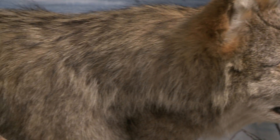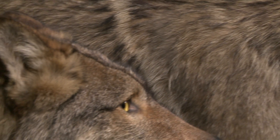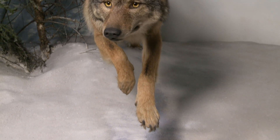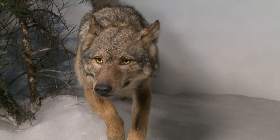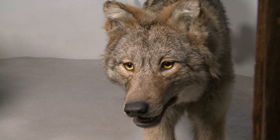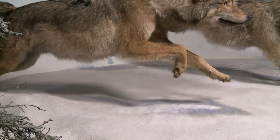If the dioramas here at the American Museum's Hall of North American Mammals are to evoke a sense of wonder and mystery and magic, certainly the Wolf diorama, I think, is one that really meets all of those definitions.